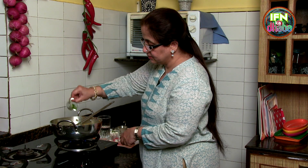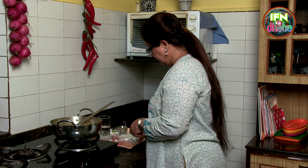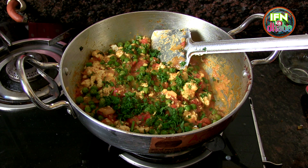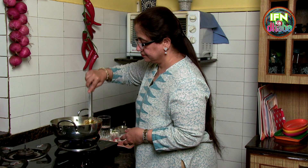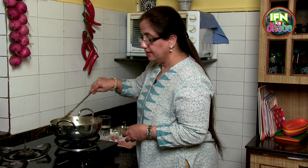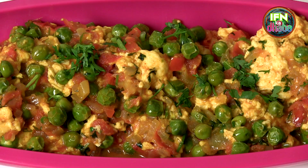We will add a little green chillies and we will add the coriander. Give it a quick stir, and our paneer bhurji is ready.